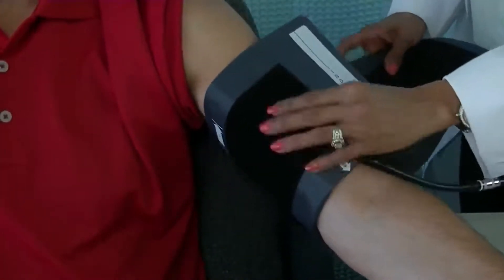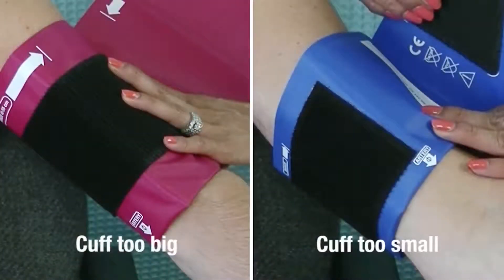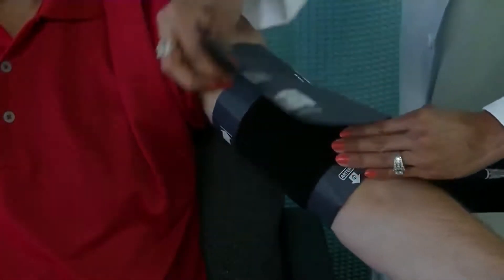When ready, place the cuff around the arm. The cuff index line should fall within the printed range markers. If not, select a larger or smaller cuff to ensure an accurate reading. Make sure the arm is relaxed and supported and ask the patient to stay still and quiet.